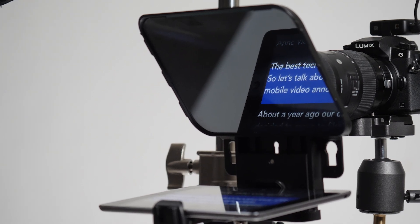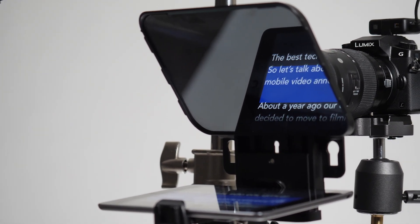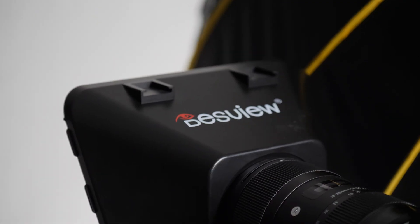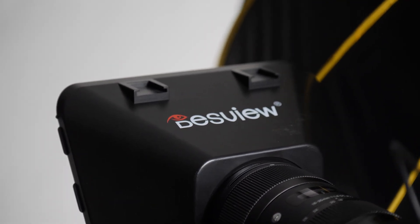An important part of this rig is the teleprompter. Scripting our videos forces our presenters to come prepared and makes editing a breeze. We've been using and loving the Desview T3, as it'll hold an iPad mini or a phone just fine. My favorite prompter app has been PromptSmart Pro.